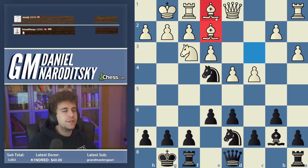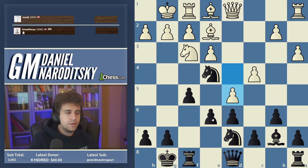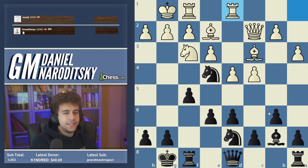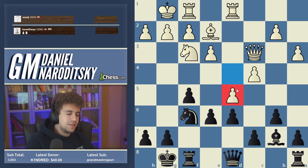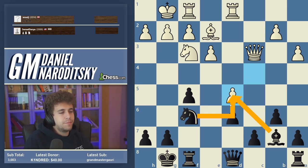I think Queen c2 is fine, but if I were white I would keep the bishop pair with Bishop e1. A lot of people hesitate at Bishop e1 thinking the bishop is terrible, but piece placement is often temporary whereas the bishop pair is a more lasting advantage. You can eventually improve the bishop and potentially push d5 on the next move. For example, after f5, white can already play d5 forcing black to play e5, and now white has a clamp on some squares.